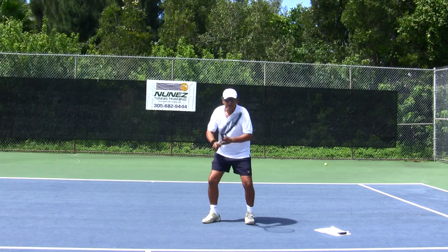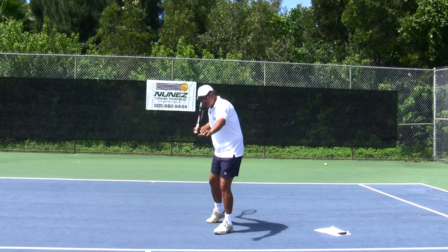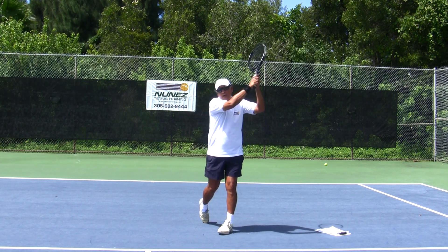Number one: take your racket back. Number two: footwork. Number three: strike the ball and follow through.